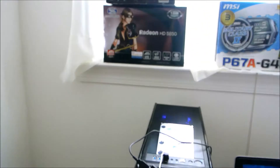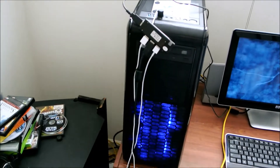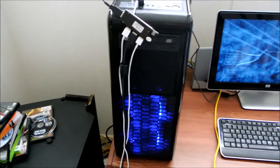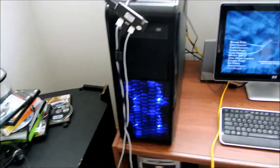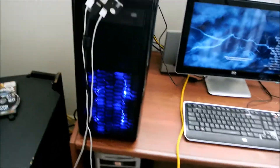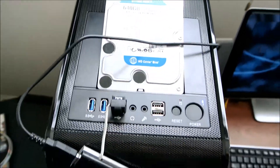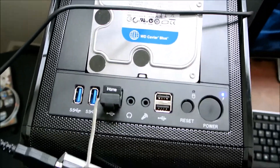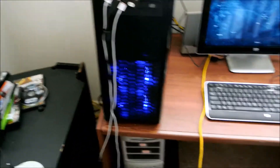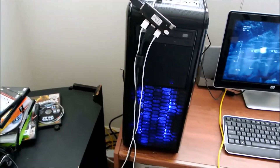It has a P67A G43 MSI motherboard, military class, so you will not have any problems overclocking your CPU or GPU. It has a 900W power supply with a 120mm fan, a hot-swap bay at the top so you can attach an internal hard drive from there. It has all kinds of ports and supports Dolby Digital surround sound — pretty diverse if you are a gamer.